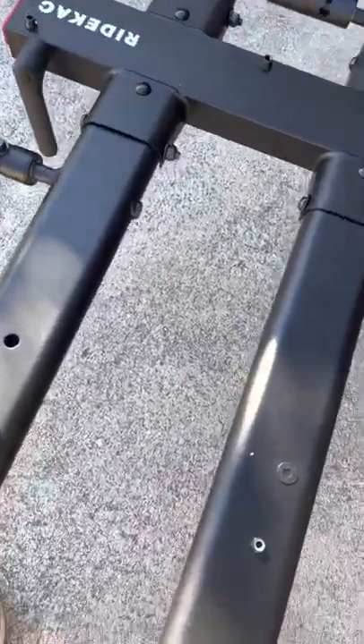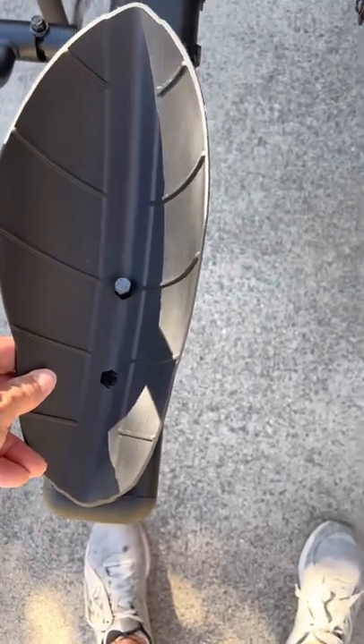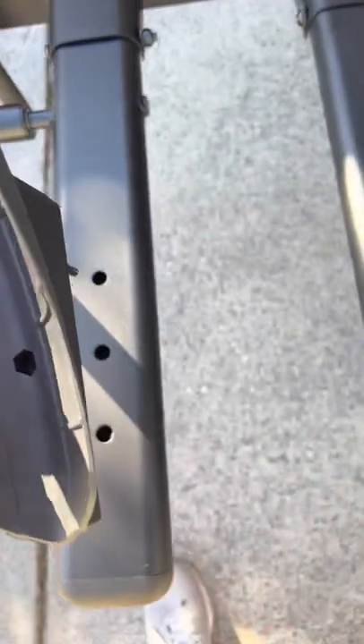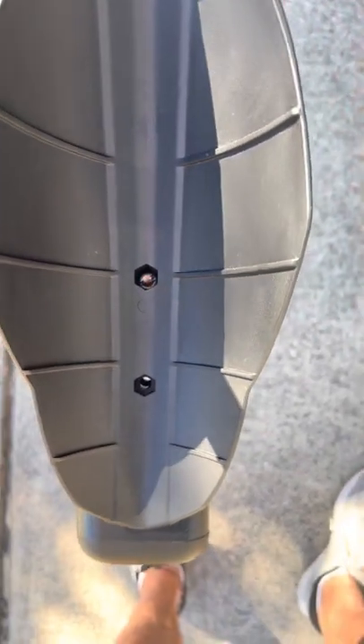The next thing to look at is the front wheel holders. The front wheel holders go facing outside, not inside. Facing outside, you can see this is hexagonal so that the bolt just drops nicely in there. I would put it into the outside holes since you probably have adult bikes.